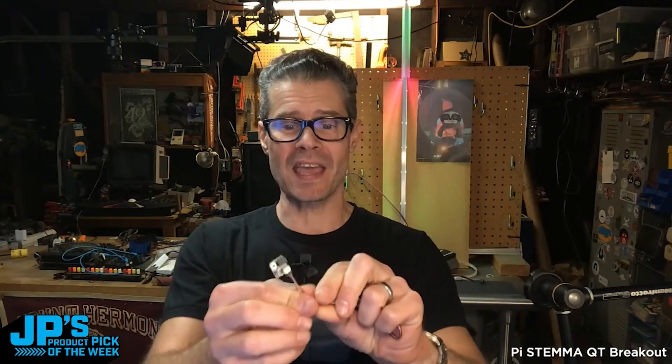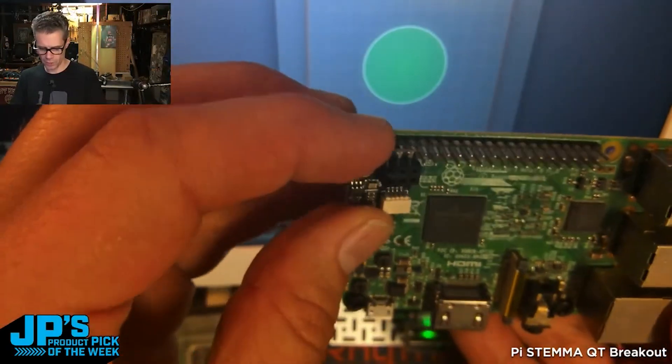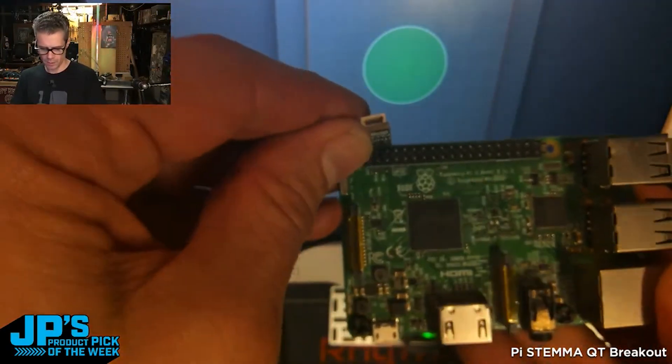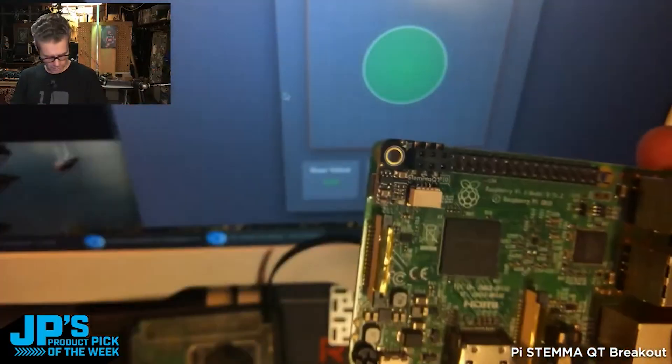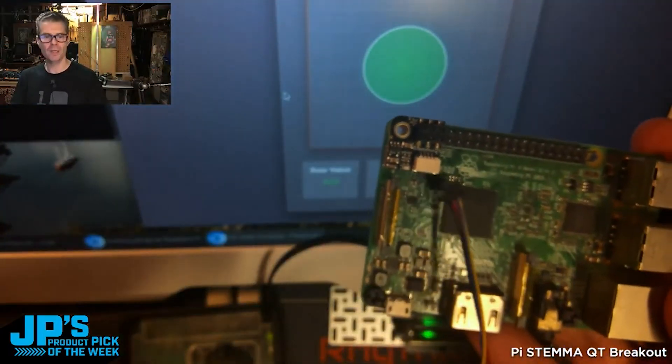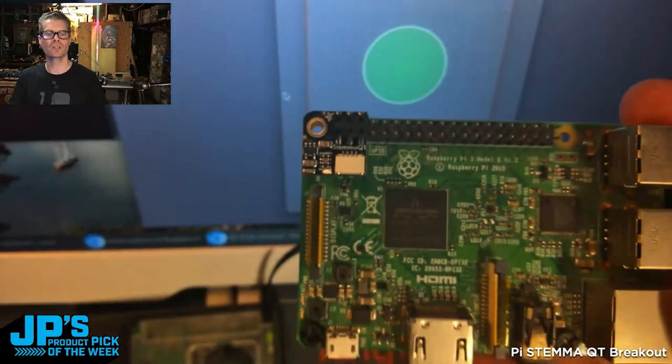The Pi Stemma QT breakout. This is a great way to add a nice easy plug-and-play Stemma QT / Qwiic port for I2C on your Raspberry Pi single board computer or other compatibles. You'll just line up these first six pins right here and press those down and it is connected, and then you can plug in your little I2C cable and add your gizmo there.